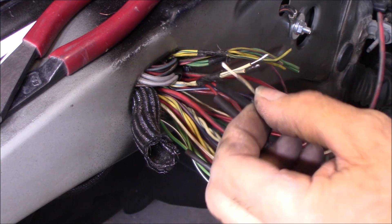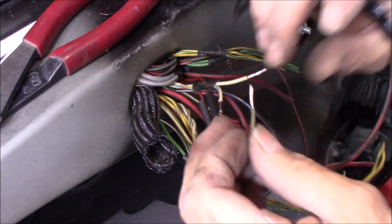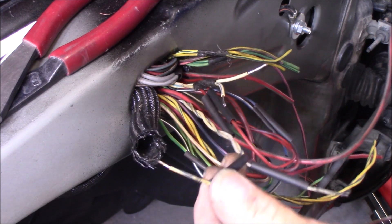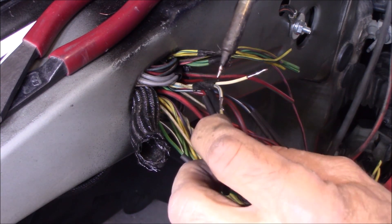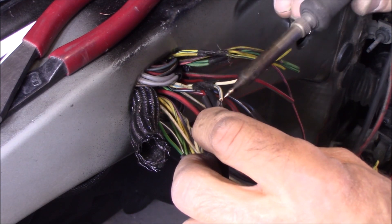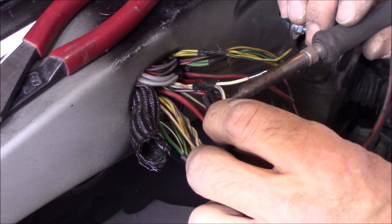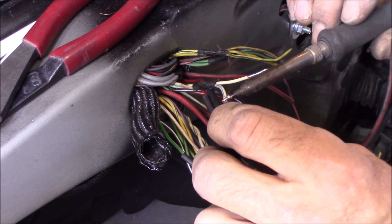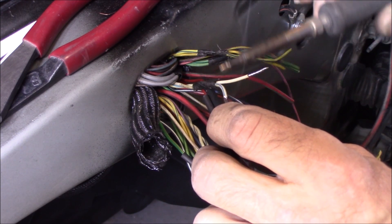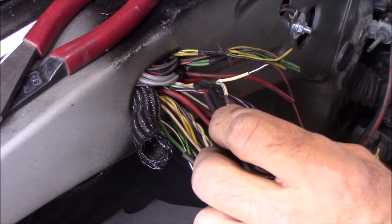Make sure you're matching up color for color, and don't forget your heat shrink. I'm using a self-adhesive heat shrink — it has a glue inside. I'd recommend it for this application if there's any possibility of any water exposure.